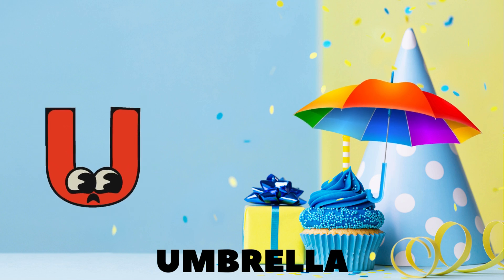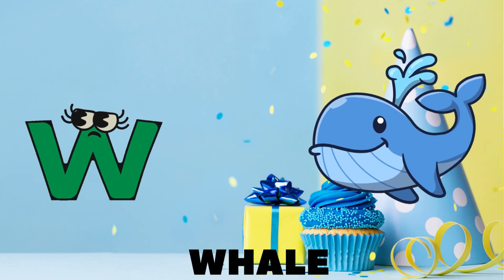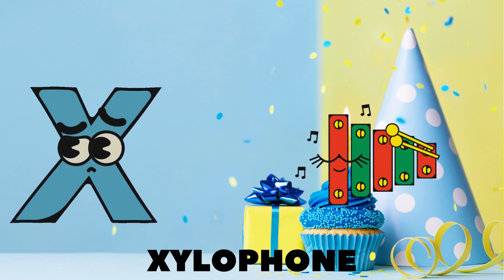U is for umbrella keeping us dry, V is for violin making us sigh, W is for whale swimming in the sea, X is for xylophone, what a melody!